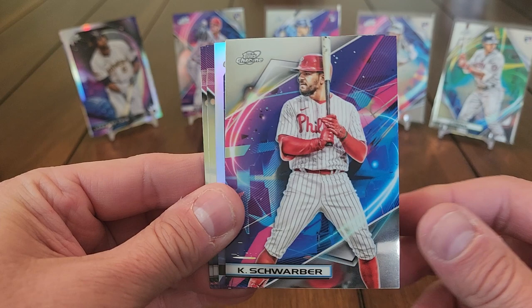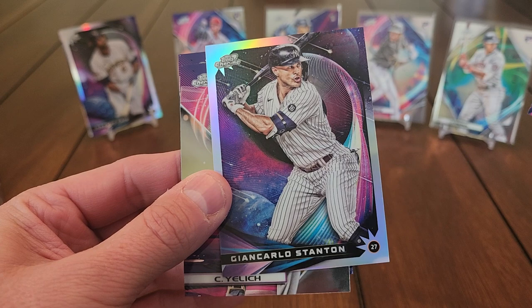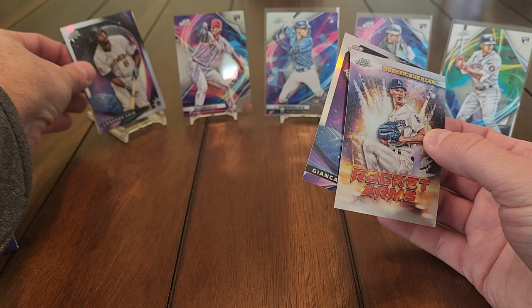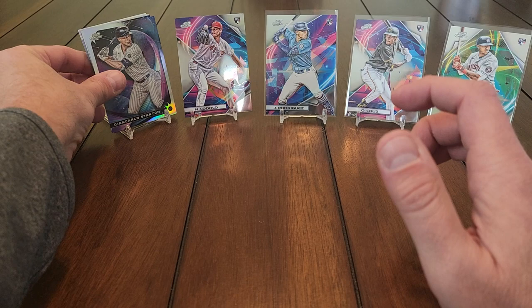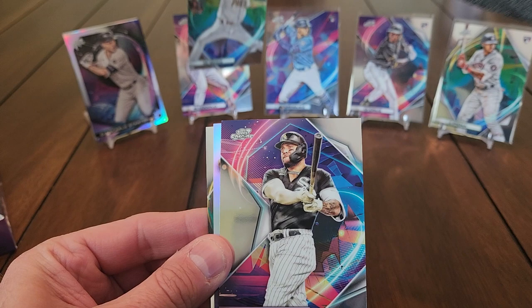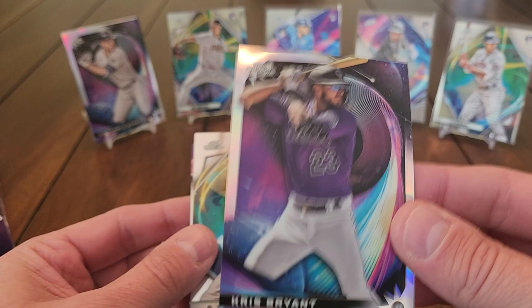Pretty happy with the rookies so far — these are gorgeous looking cards. Got another Stargazer: Kyle Schwarber, Hunter Renfro, and a Giancarlo Stanton stargazer. The nucleus refractor might be a die cut but I'm not sure. Here's another nice rookie — McKenzie Gore, not one of the absolute top rookies but still good. Austin Meadows and a Chris Bryant stargazer — nice to finally see him in his updated uniform.